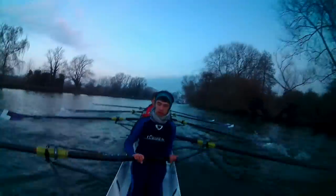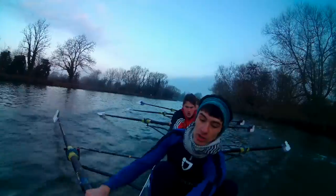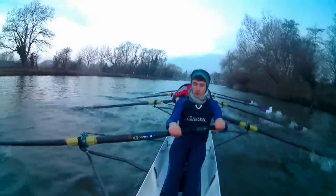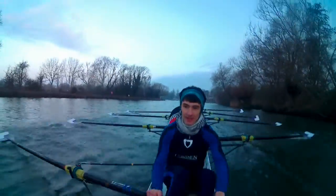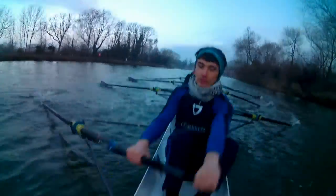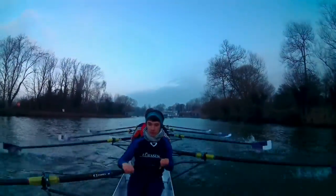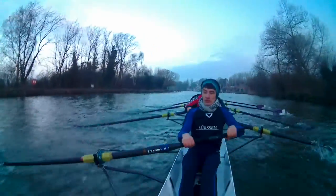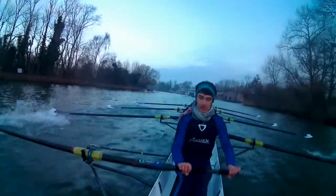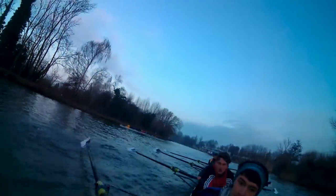Keep the pressure up, keep the boat speed, 30, square early, sit up, and squeeze, and off the foot plate, and finish high, clean finishes, finish strong, clean set down. Better, good. And finish high, and send it away, and finish there, finish there, and off the foot plate, and squeeze, and wind it down.